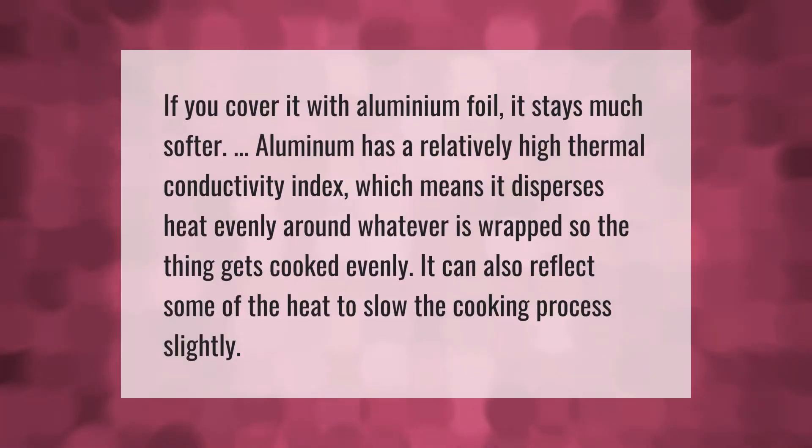If you cover it with aluminum foil, it stays much softer. Aluminum has a relatively high thermal conductivity index, which means it disperses heat evenly around whatever is wrapped, so the thing gets cooked evenly. It can also reflect some of the heat to slow the cooking process slightly.